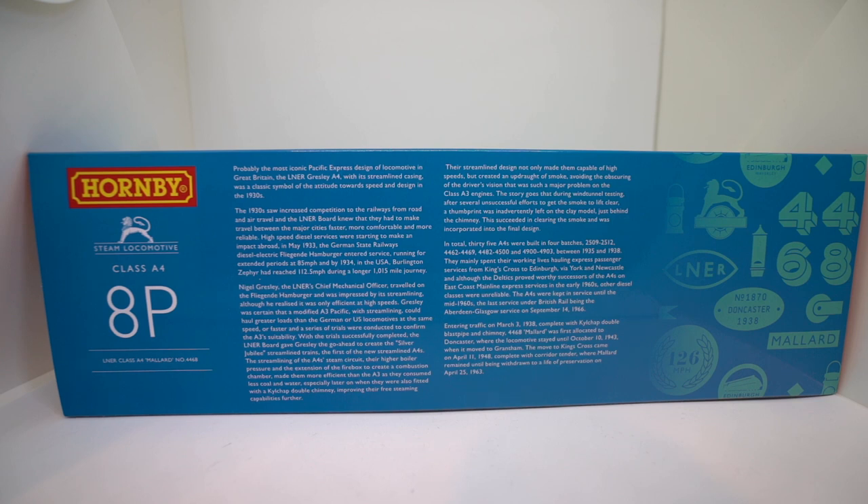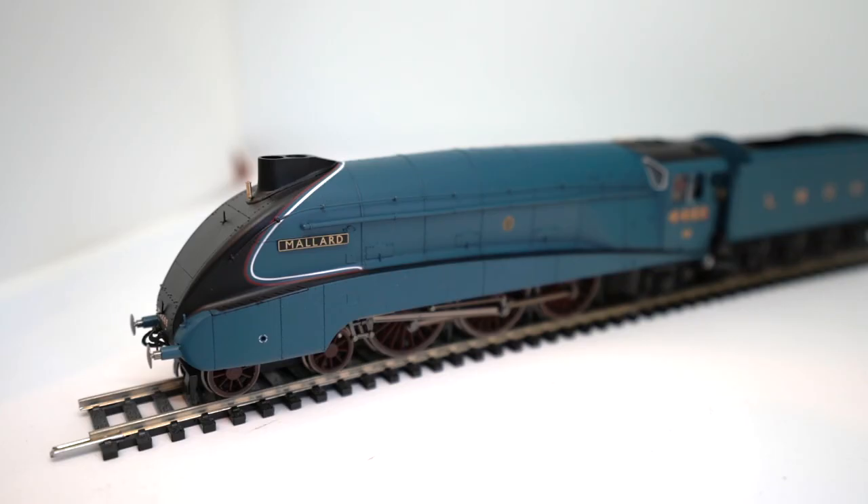He eventually beat and set that speed record, and it still stands to this day at 126 miles an hour. There's a lot of nice information on the back there — feel free to pause the video and read it all if you wish. So this model of course is Hornby's new A4 engine, 4-6-2 locomotive, and it's the Mallard engine which I surprisingly haven't purchased so far.